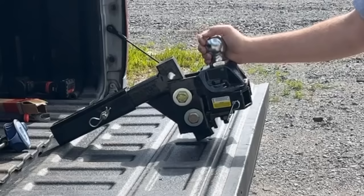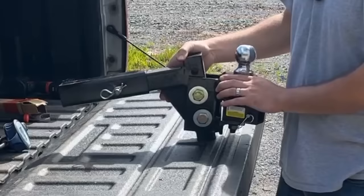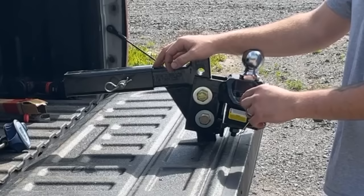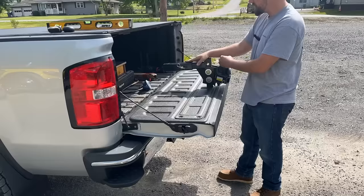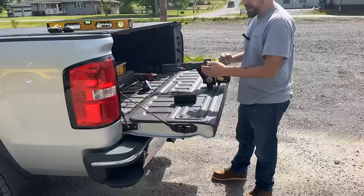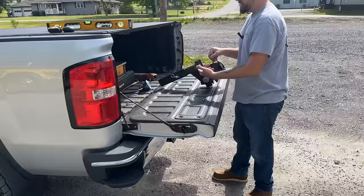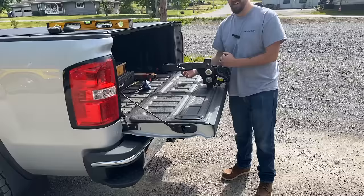I made my own reducing adapter because the receiver on my truck is two and a half inch and this hitch is two inch, so I got a quarter-inch wall piece of two-inch steel tube and cut my own. The factory ones from places like Tractor Supply are only about six inches long and my receiver is eight inches deep, so they don't cover the entire ID of the hitch. I wanted to utilize all of the receiver, so I made my own piece that way. Let's throw this thing in.